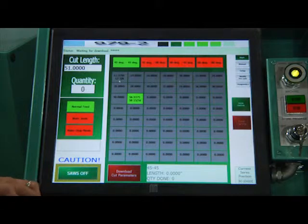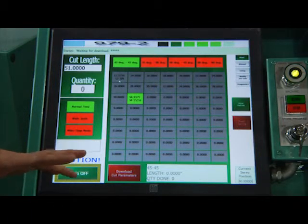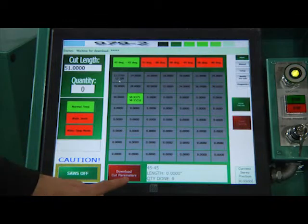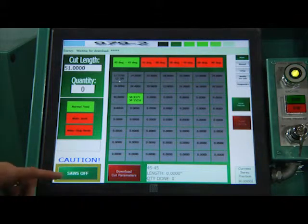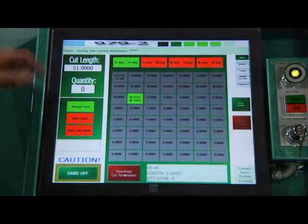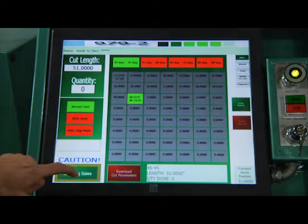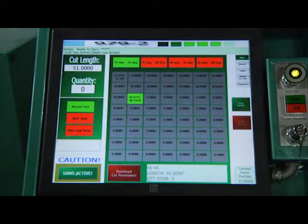The next step is to turn on the saws — it's this button right here. It makes you hold it down for three seconds before the saws come on. If you let go at any point before those three seconds, the saws turn back off — just as a safety feature. So I'll download it, it'll move to position, and then I'll turn on the saws. Adjusting, moving to position — and now saws on. Now I'm ready to run a cycle.